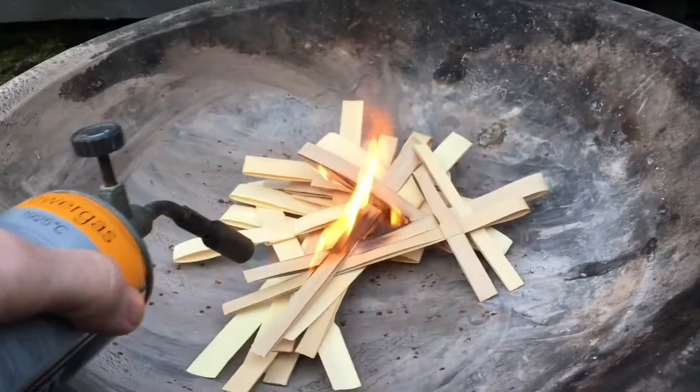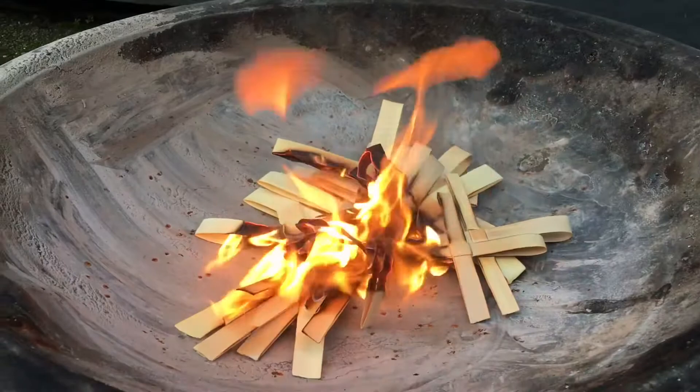It's almost Lent, which begins with Ash Wednesday, and so it's time to prepare the ashes we'll use for that service, which we do by burning the palm crosses from last year. It takes a blowtorch to get the palm crosses to start burning.